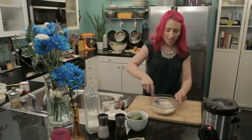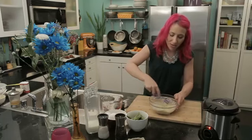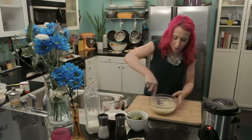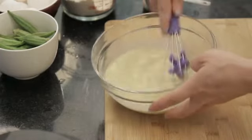And now I'm just going to whisk everything together until smooth. When doing your homemade batter, you want to make sure to get most of the lumps out. Once the lumps are gone and everything is blended together perfectly, it is ready for frying.